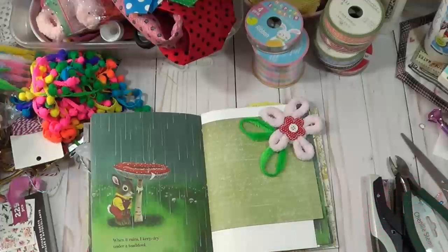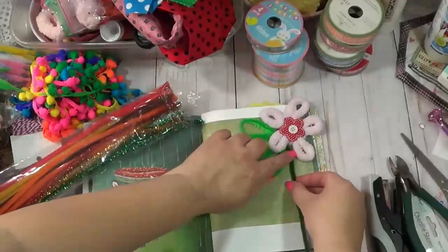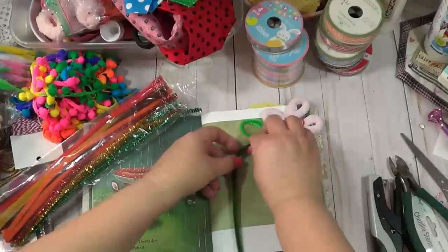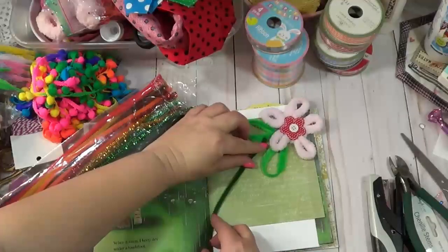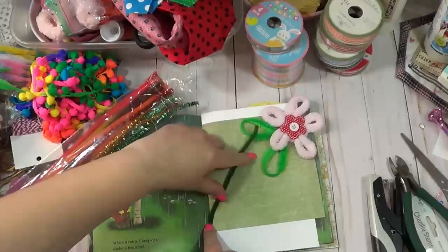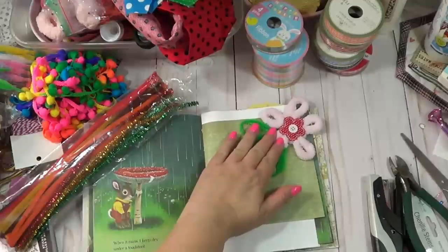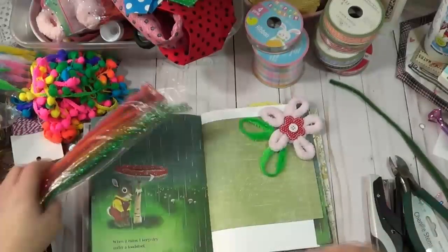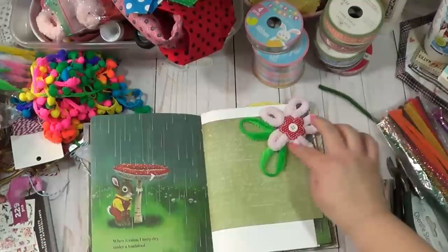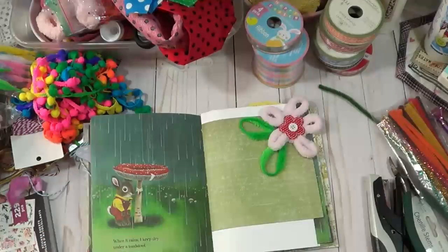Let's see if it's too contrasting. I should have saved a green leaf for down here. I think I'm just gonna leave it like that for now, and then I can come in here and add some wording. If I wanted to add some more different things, maybe some pom-poms or something like that, I can always do that.